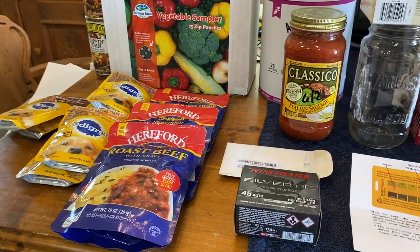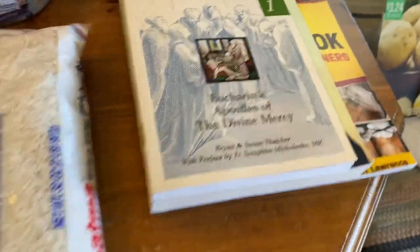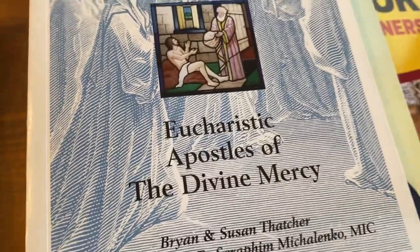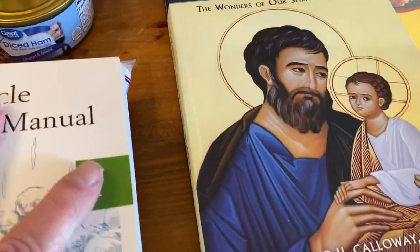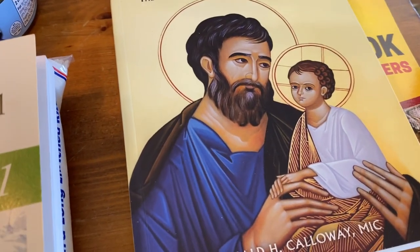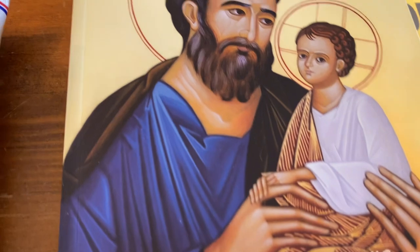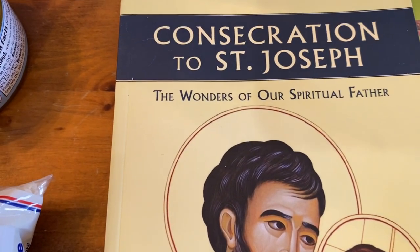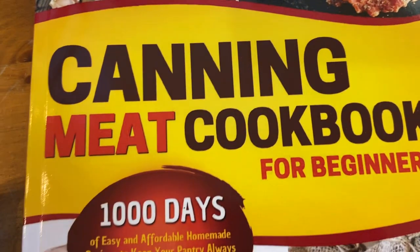That's pretty much the haul for this week. I also got three books: I've joined the Eucharistic Apostles of Divine Mercy and we're forming a cenacle. I'm also a member of the Society of St. Vincent de Paul. Right now we're working on the Consecration to St. Joseph — a 33-day spiritual exercise in becoming a better father and husband. And I'm going to try to learn how to can again, so I picked up a canning and meat cooking book for beginners with a thousand recipes.